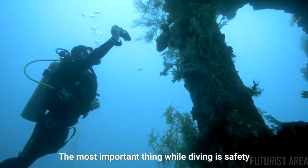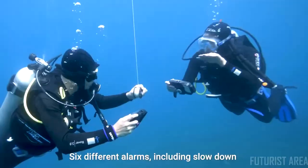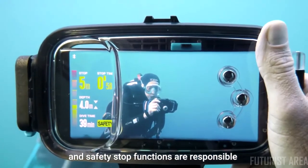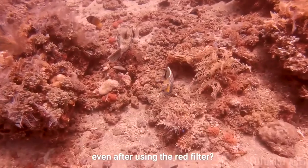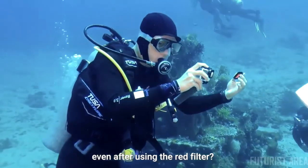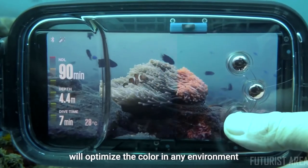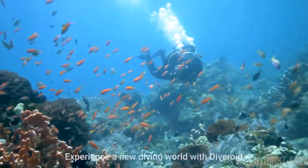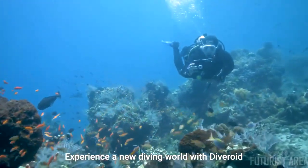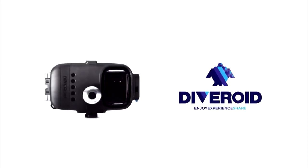The most important thing while diving is safety — six different alarms including slow-down and safety-stop functions are responsible for your underwater safety. The real-time software-based red filter feature will optimize color in any environment. Experience a new diving world with Diveroid all-in-one dive gear.